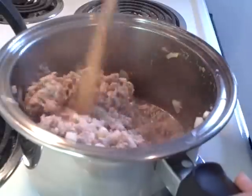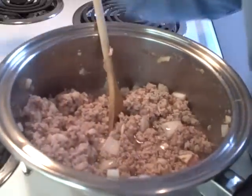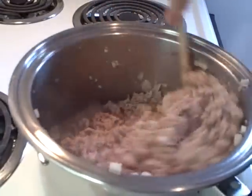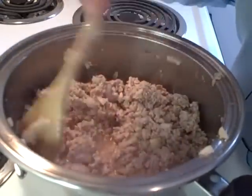Now if you use really lean pork you may find there's not a lot of juice in the bottom, so it really doesn't simmer well. If that's the case you can add some water. I added about another three quarters of a cup of water and it made it just the right consistency to simmer nicely on the stove.